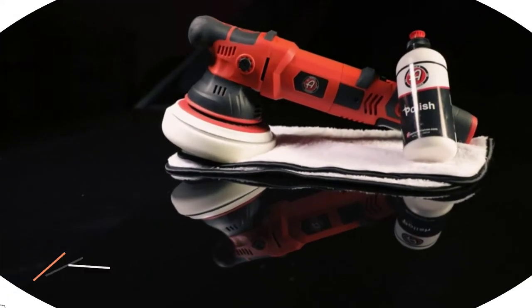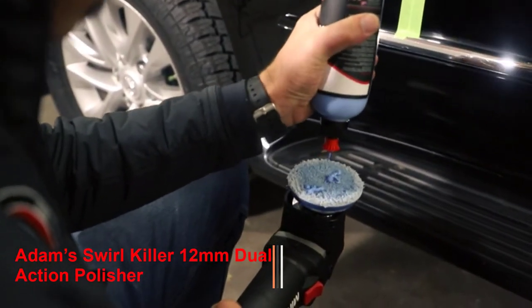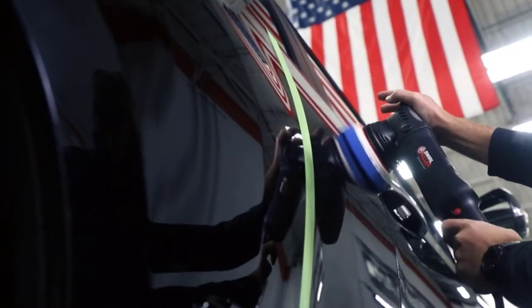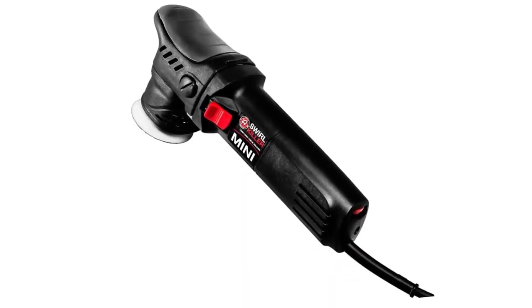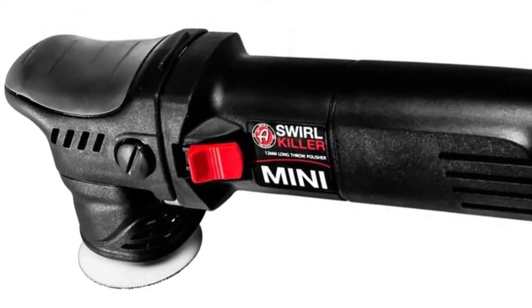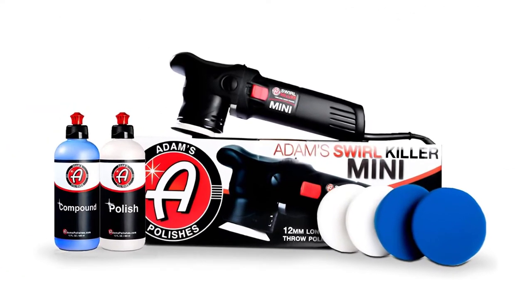Number 5: Adams Swirl Killer 12mm Dual Action Polisher. The Adams Swirl Killer 12mm Dual Action Orbital Polisher was crafted with customers in mind. If you try it, it will become a must-have tool for your paint correction work. Most vehicles that you paint correctly can use it. Using this compact polisher buffer, hard-to-reach defects like swirls can be removed.